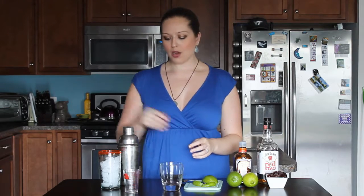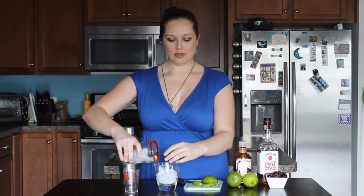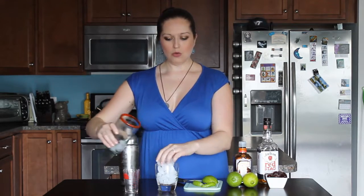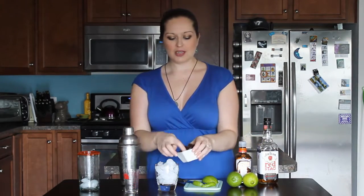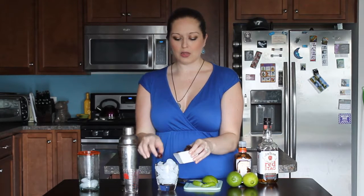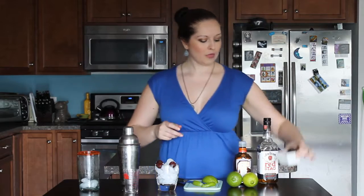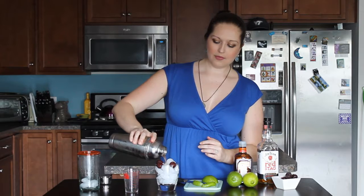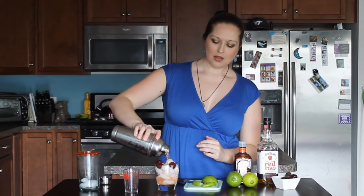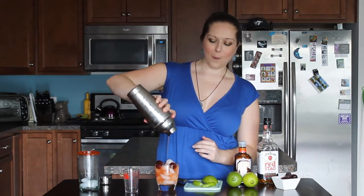In our glass we're going to go ahead and fill this up with just ice. I'm also going to add a couple of these cherries again for garnish because they look really pretty and they will help keep the drink cool — well, they're frozen. Go ahead and just pour this on in. There we go. Perfect.